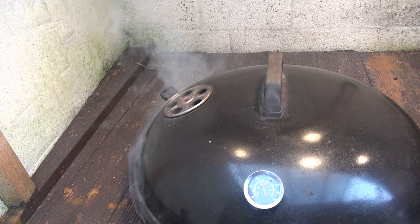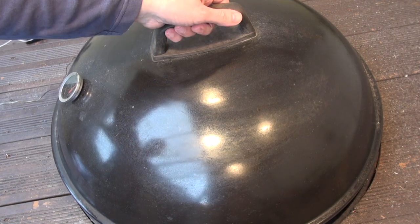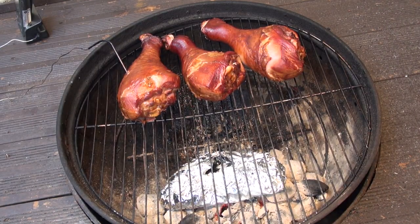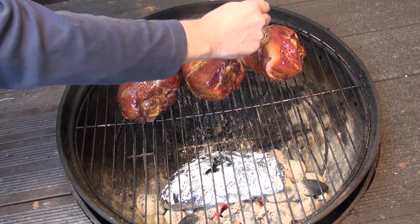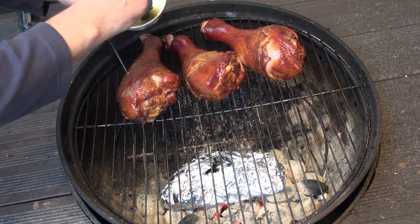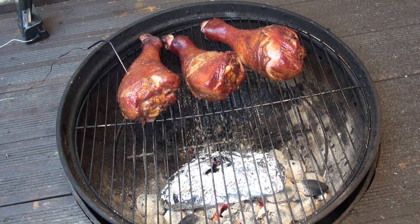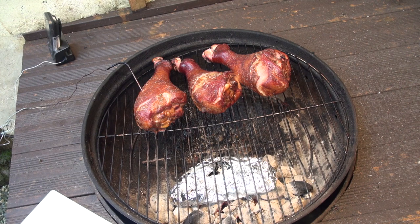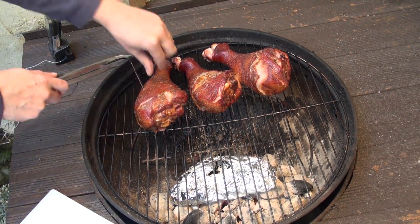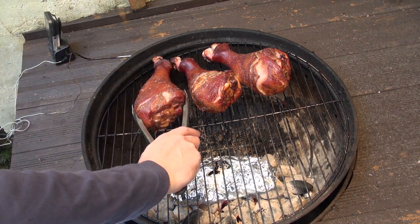Pop the cover back on and let these cook for about 3 hours at about 180 degrees. After about 20 minutes your grill should be looking like this. With about 10 minutes left to go, pop the cover off and brush the drumsticks with some melted seasoned butter. Once you've reached an internal temperature of 165 degrees, remove your temperature probe and remove the drumsticks from the grill. Wrap the drumsticks in tin foil and allow them to rest for about 15 minutes before serving.